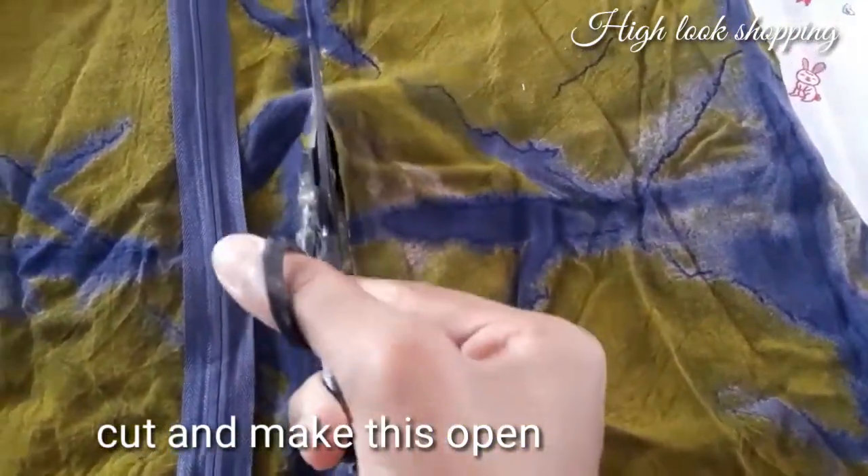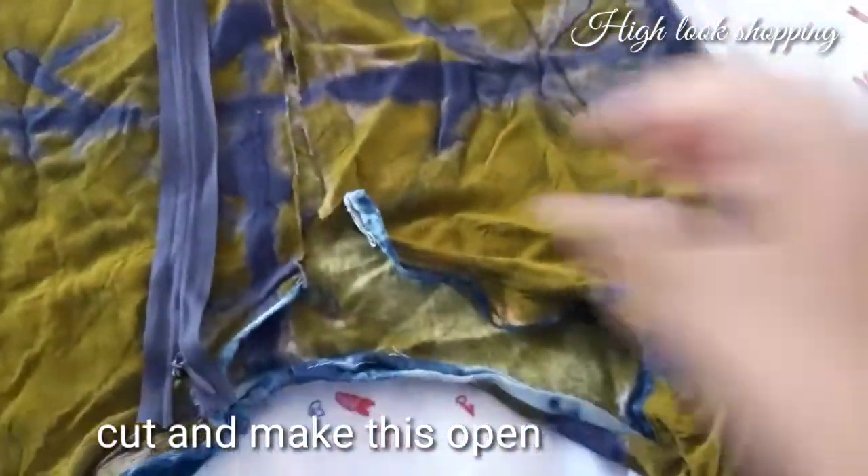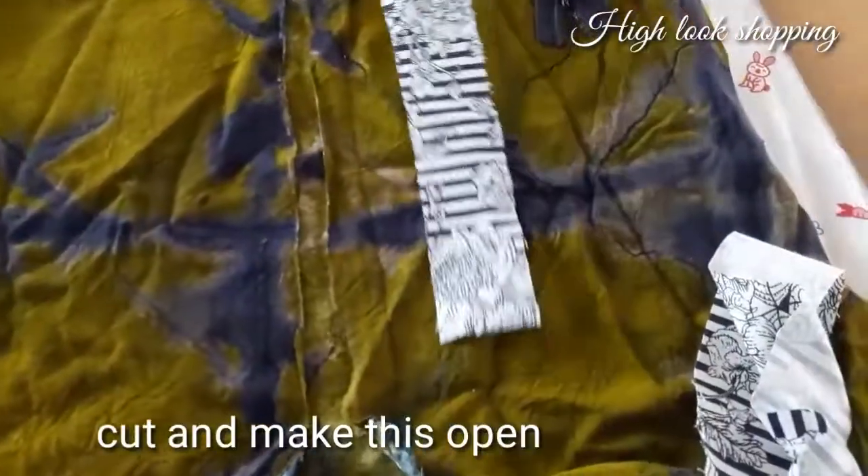Let's take a length. Let's cut a length — I have 10 inches. Let's mark the center point. Let's open the center.